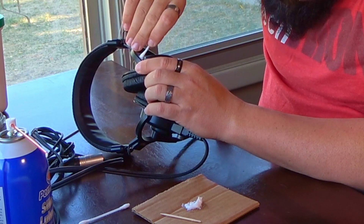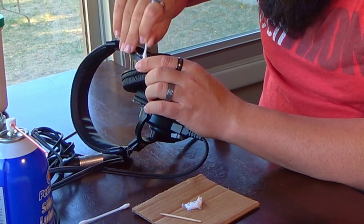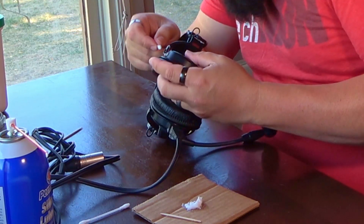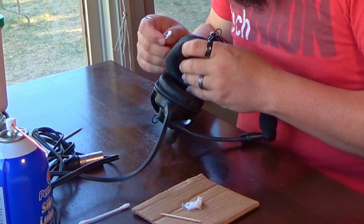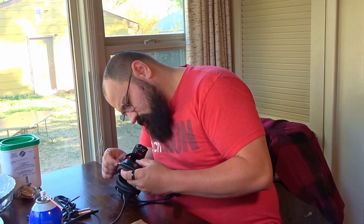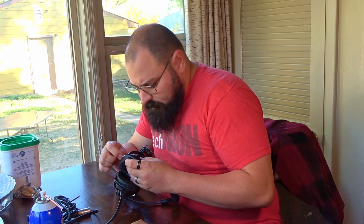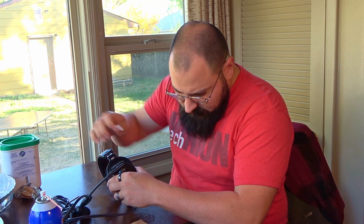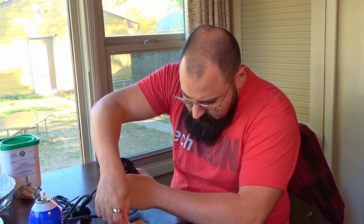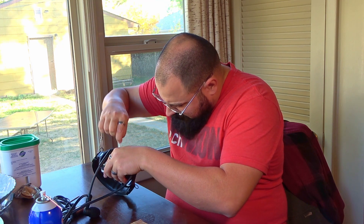I use these every single day for my YouTube videos. And yes, I could use my nice microphones, but this is actually a really nice microphone and I like the simplicity of it. I don't want to lose out on it because I'm a broadcaster — I use headphones like this all the time at work. Play-by-play stuff and everything that I do. This kind of headset is fantastic, so I don't want to lose out on this.